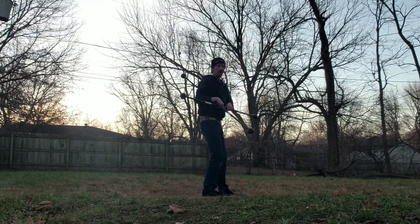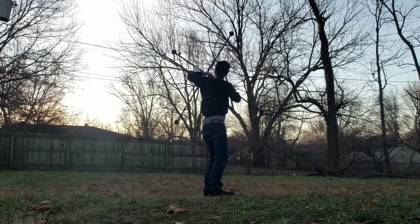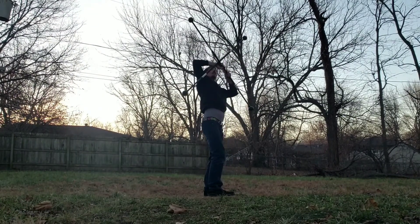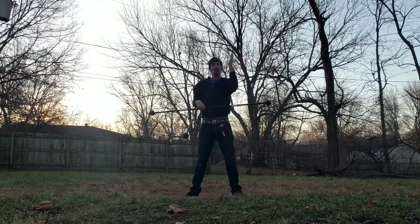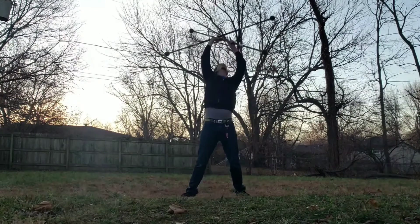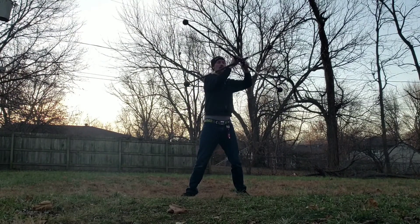I'll show you this from the side so you can tell the angle — just a little bit, not completely vertical there. And then you can try this continuously all the way around the front side.